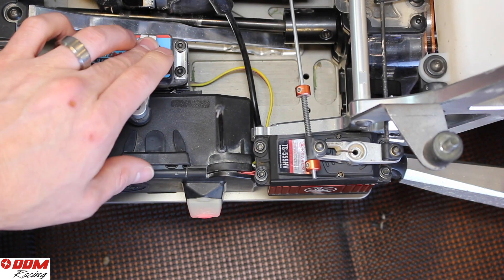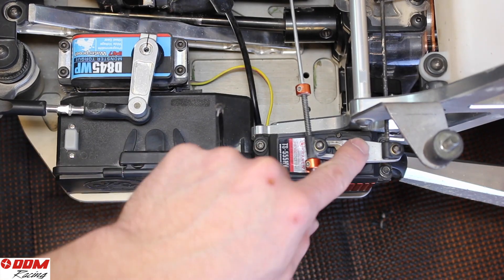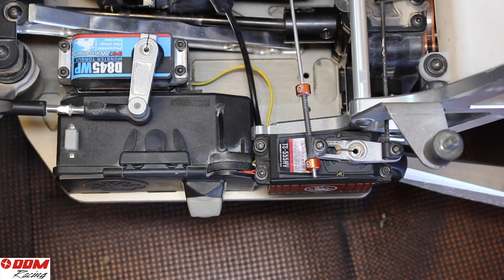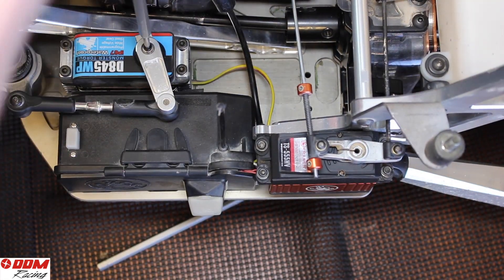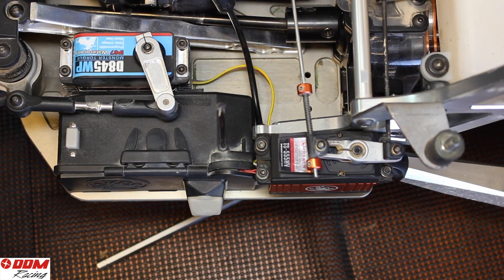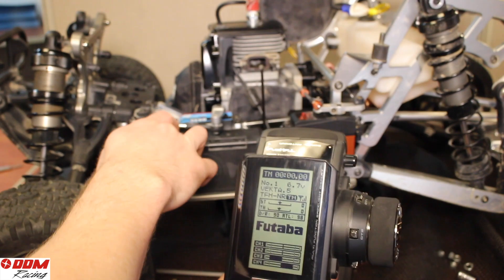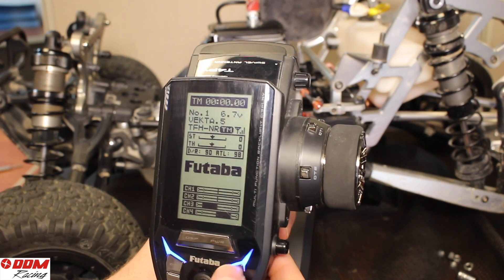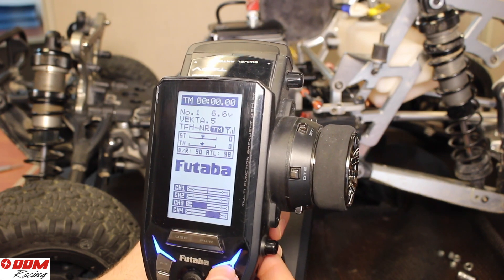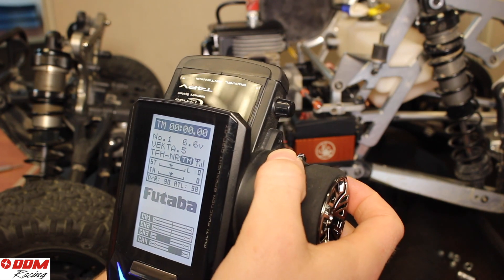You'll be able to adjust that later with the trims. From here, you'll turn your radio off and then tighten the screws — first the clamping screws, then the screws that hold it on to the output shaft. Use a little bit of blue thread lock to keep them from coming out. After this, we're going to adjust the trim so that the tires are pointed straight and your throttle brake is set at neutral. Just push your trim tab until the tires look like they're pointing mostly straight.